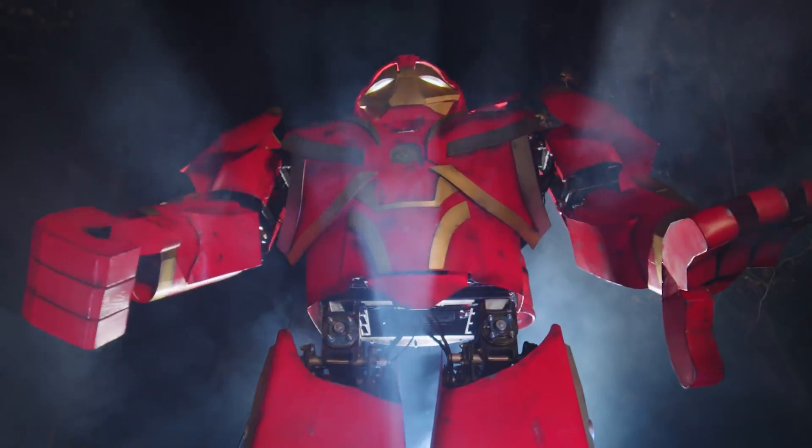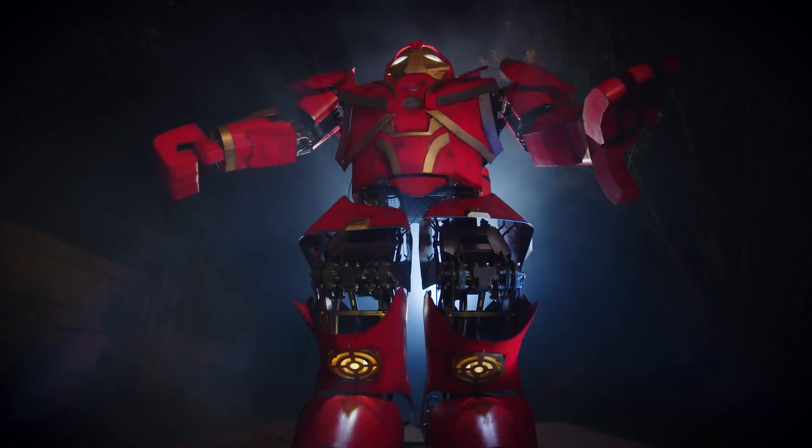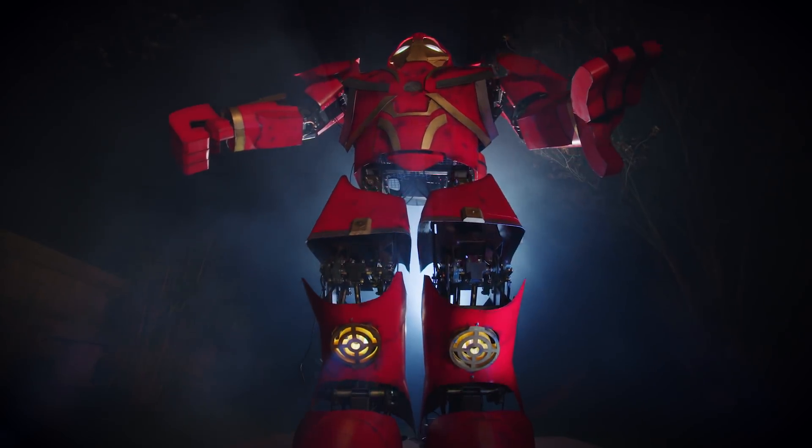We made Hullbuster! Kids Love Day! Yeah! We made Hullbuster! Kids Love Day, come do it!